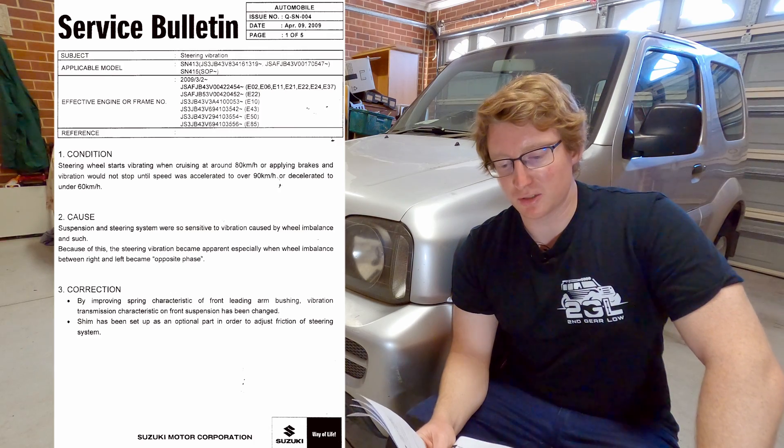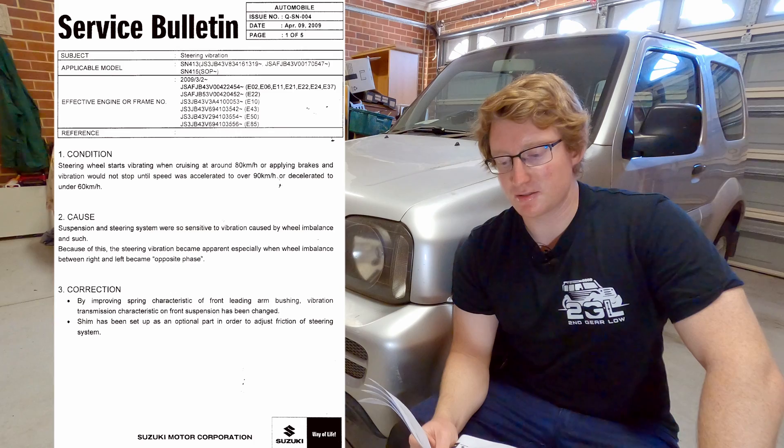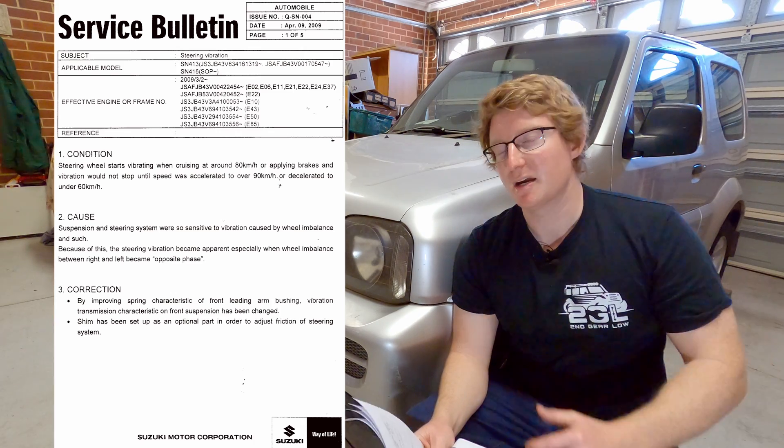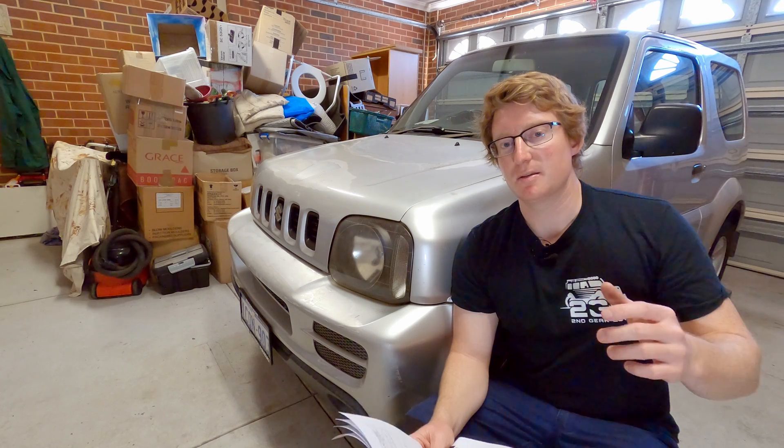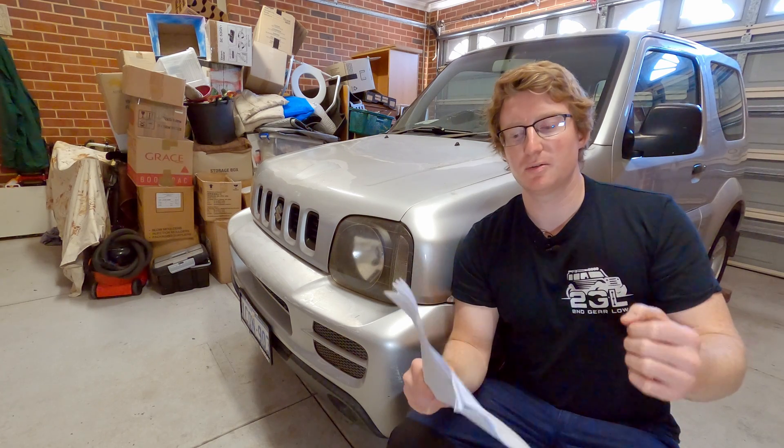Specifically the service bulletin reads: steering wheel starts vibrating when cruising at around 80 kilometers an hour or applying the brakes, and vibration would not stop until speed was accelerated to over 90 kilometers an hour or decelerated to under 60 kilometers an hour. This is consistent with what we've been finding on our 2008 Jimny — once we get up to around that 80 to 85 kilometer an hour speed the death wobble starts kicking in, the steering wheel is vibrating and it won't go away unless we slow down.